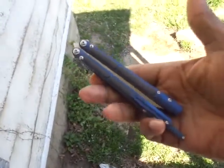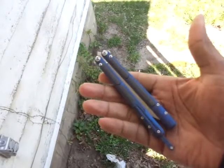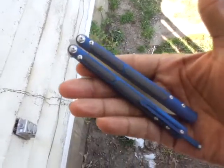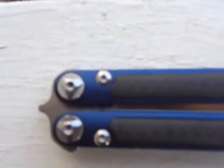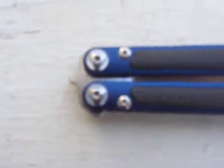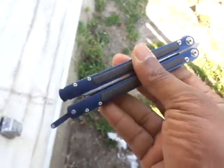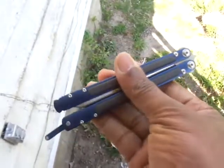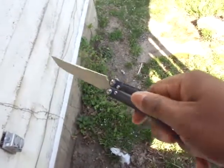So there you go, the Covenant. 90 to 99 bucks — bought mine at AliExpress. I hope everybody has a good day.